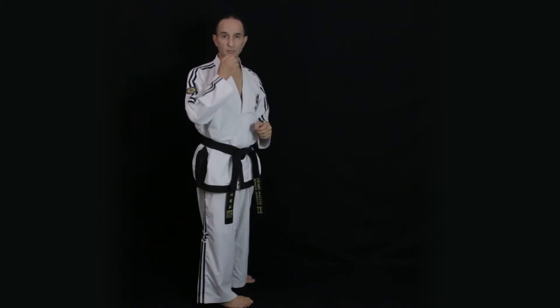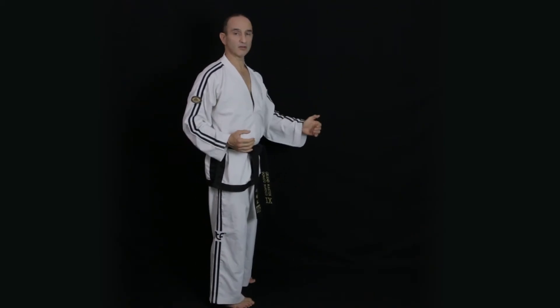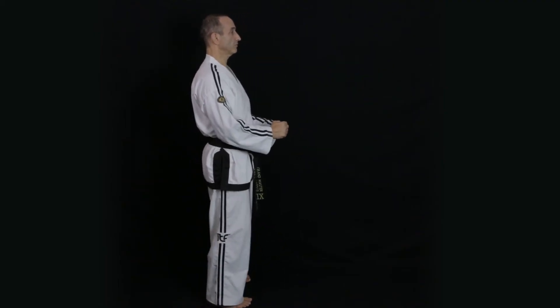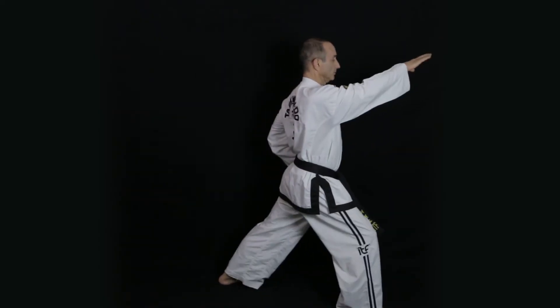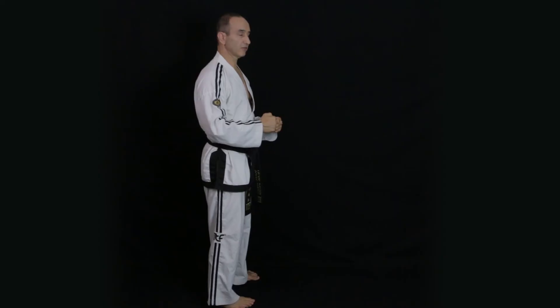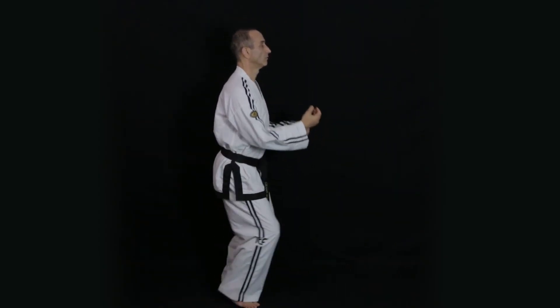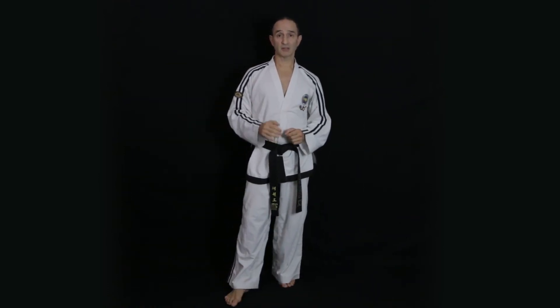Remember to use breath control, reaction movement, the thrusting technique with your stance, and fix your gaze at the target at the same time. Practice on both sides — we're doing an obverse thrust at this stage. Now you're ready to practice ten flat fingertip thrusts; do them as high thrusts, alternating on each side.